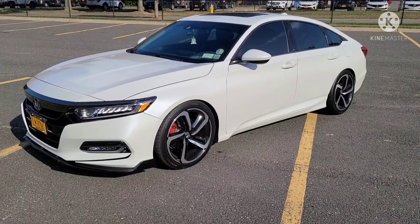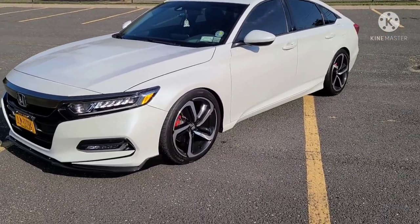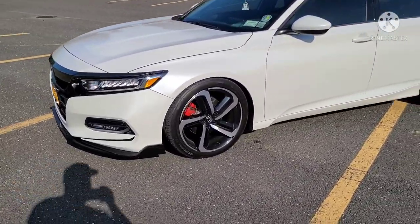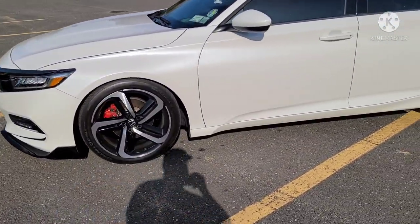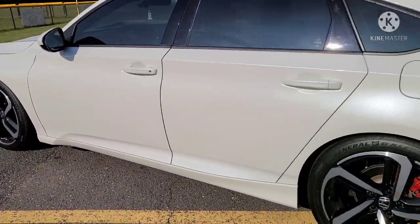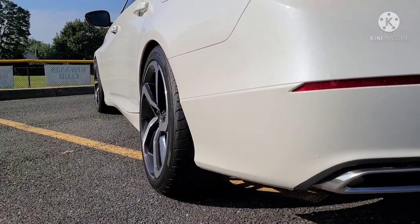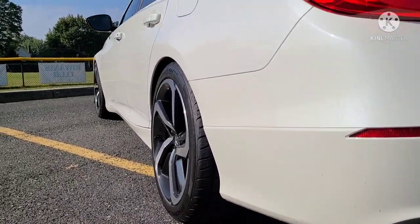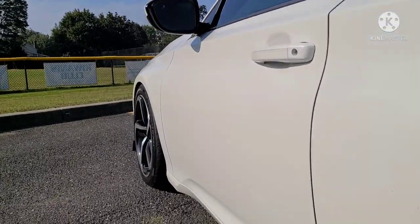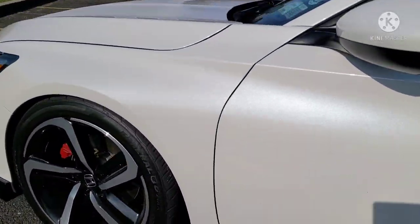Hey guys, welcome back to the channel. Today I wanted to discuss an interesting subject. I've been considering doing a set of wheels on the car, and as you all know, I run H&R 20 millimeter spacers so I get a nice flush fitment. The rear and the front look great, and I've had no issues with the spacers so far — very happy with the look.